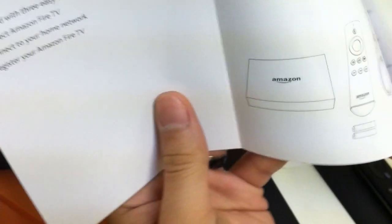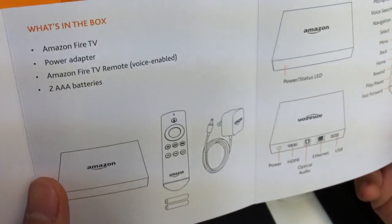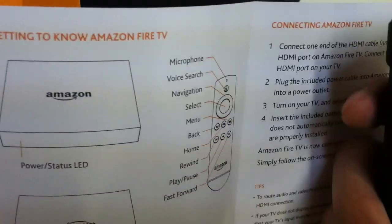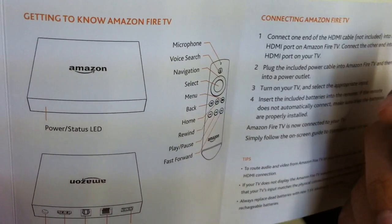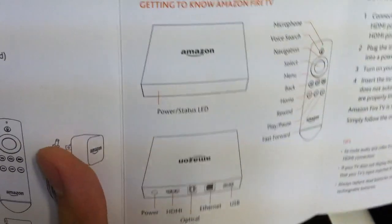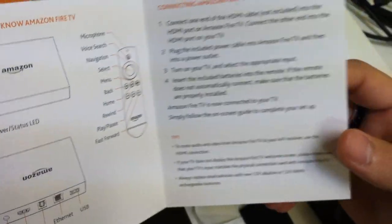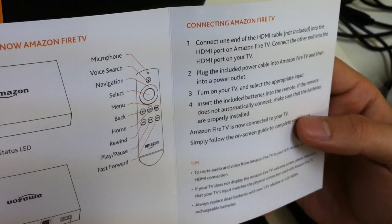Here is the manual that you receive with it. It covers getting to know Amazon Fire TV — all the things you can do with the remote, including microphone voice search, navigation, select, back, home, etc. It also covers connecting Amazon Fire TV — an instructional setup guide for everyone using it.